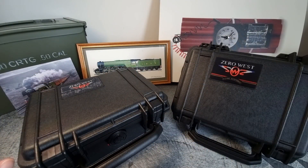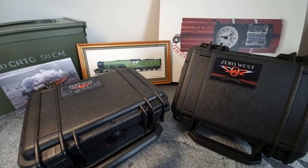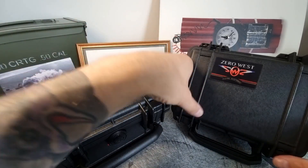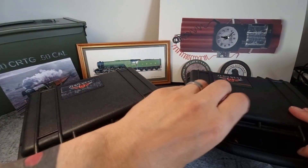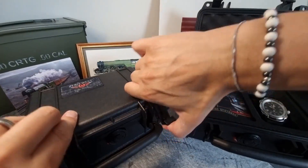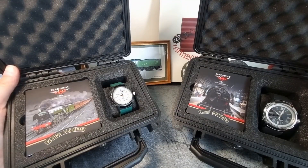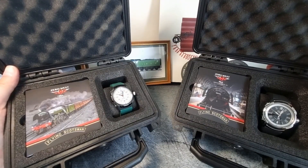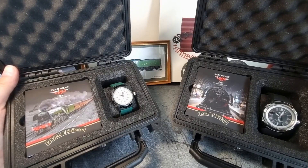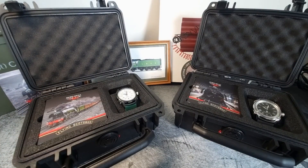Hey guys, welcome back to the Time Bomb channel. We are in for a serious treat with today's video and today's watches, so please settle back. Regulars to the channel will have seen quite a few Zero West watches. These two have been kindly lent to me by Andrew over at Zero West — they will be going back, so this is not a paid review in any way, shape, or form.